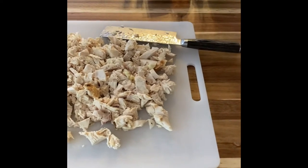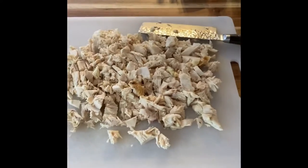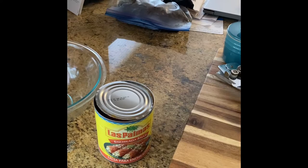So what I did is the chicken was in kind of big chunks and I just got my knife here and basically just chopped it up into bite-sized small pieces. And I got the enchilada sauce. So what I'm gonna do is soak this chicken in enchilada sauce. Let's do it.